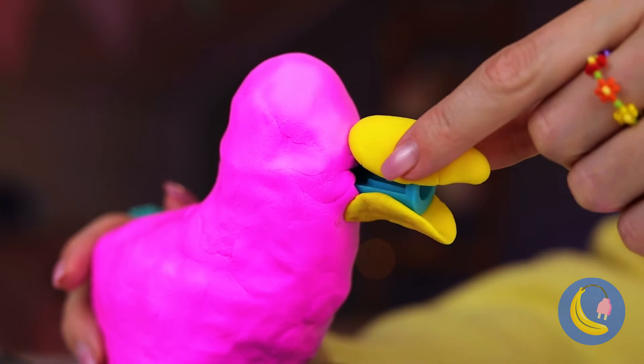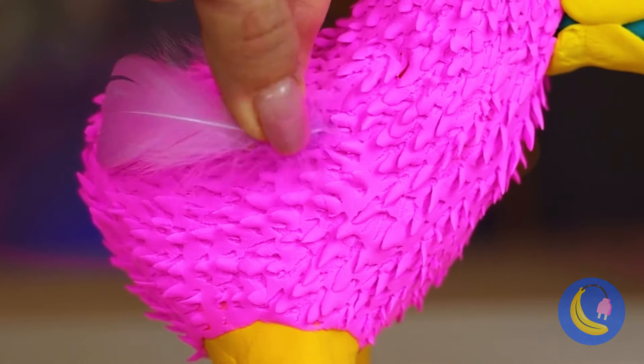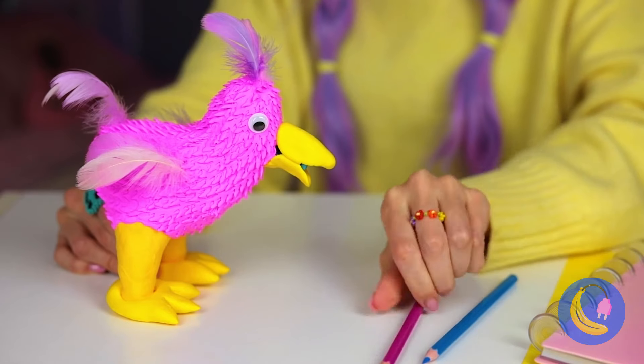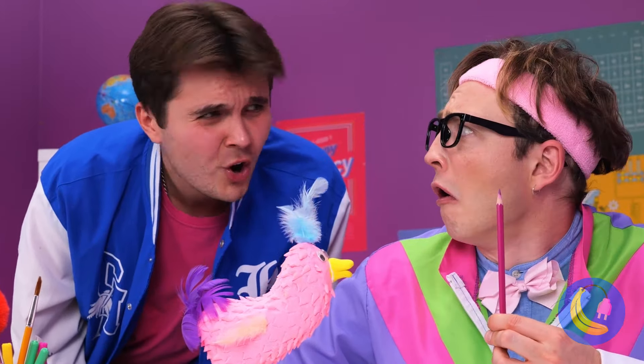Wait a minute — it's Opila Bird! And she's ready to sharpen those pencils. Someone seems impressed.